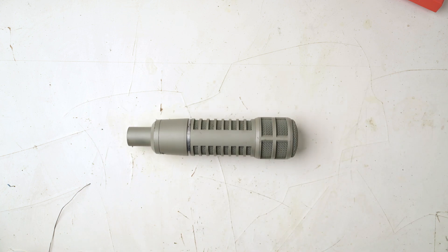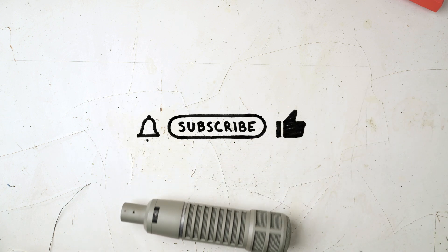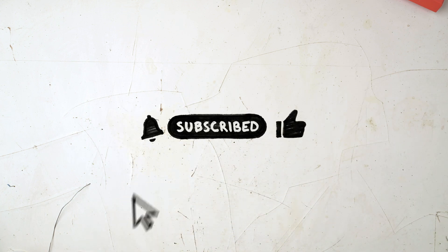Hopefully you found this video helpful. If you did, please give it a like and consider subscribing to see more, and I'll see you next time.